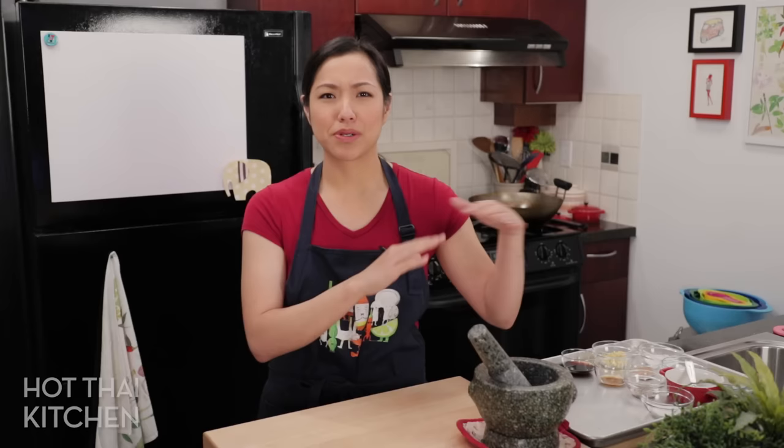If you think that Gyoza or potstickers is just a bunch of pork with vegetables and seasonings, stick it into wrappers and you're done — no no no no no. Today I've got secrets: secret technique, secret ingredients to share with you to make sure that these are going to be the best dumplings you ever had. All right, let's get started.